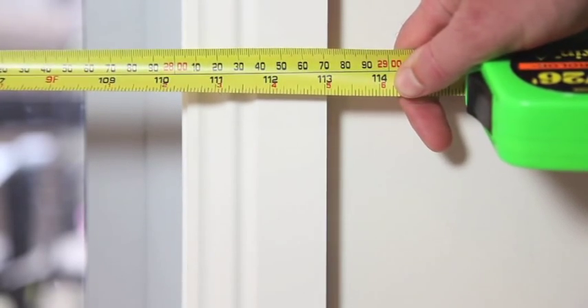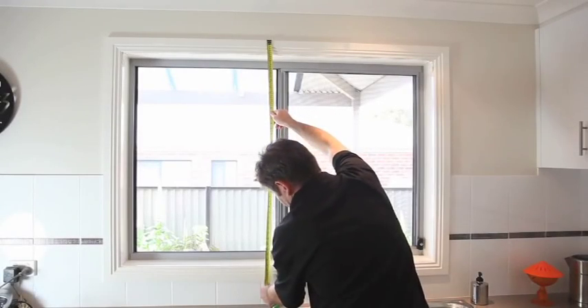Enter this measurement into the website and select outside window mount. Repeat the same for the drop.